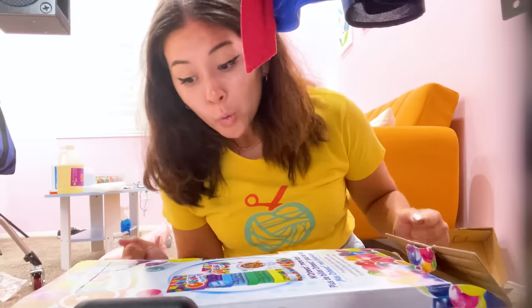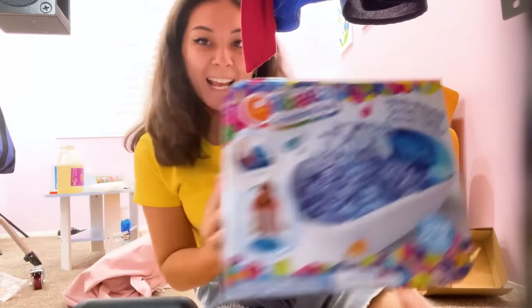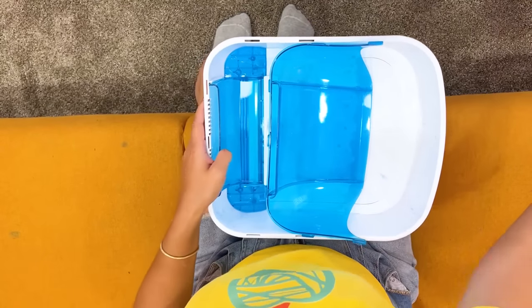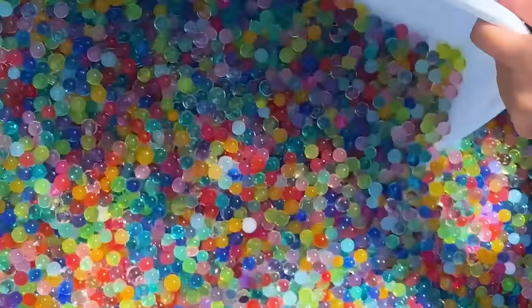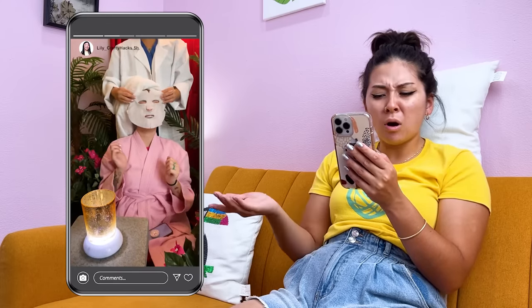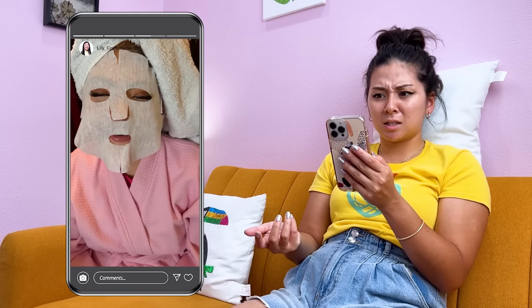Hey, a couple of us girls are gonna get our nails done. I can't go to the spa — I'm grounded. Well, that's too bad. Bye! I can't go to the spa, but I can have fun at home. Hey guys, today we're gonna be at the exclusive spa! I'm getting a face mask — oh it feels so nice. So soothing, so zen. I wish I wasn't grounded — it's not fair.